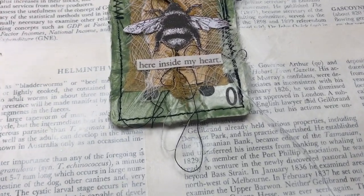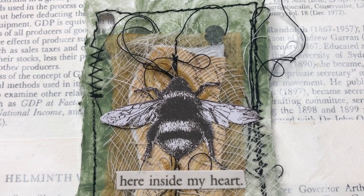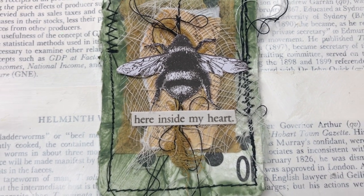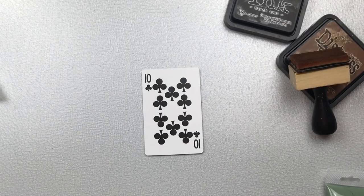Hello my crafty friends, welcome back to my full deck challenge. This is card number 23, inspired by Zoe Scopelli from Scrapsaurus.